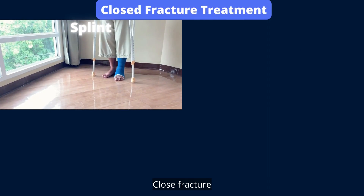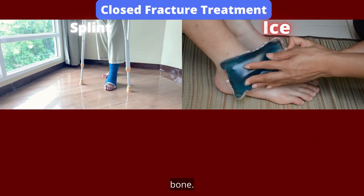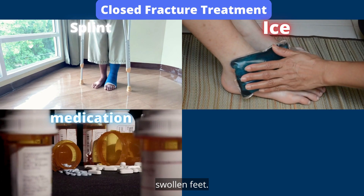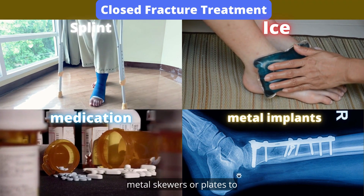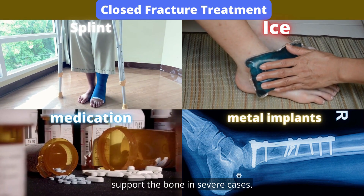Closed fracture treatment. Splinting the foot to fix the bone. Apply ice packs to relieve swollen feet. Take pain medication. In severe cases, putting metal skewers or plates to support the bone.